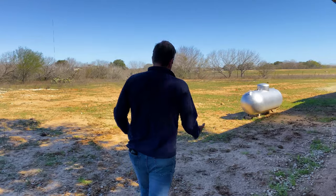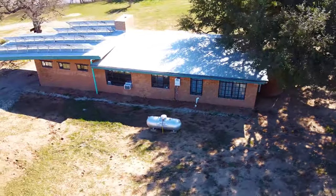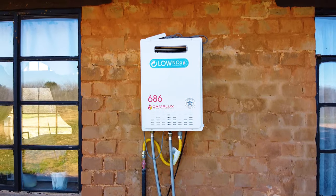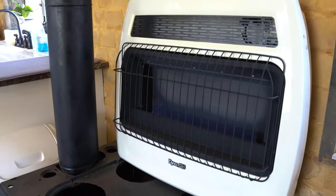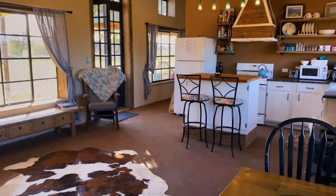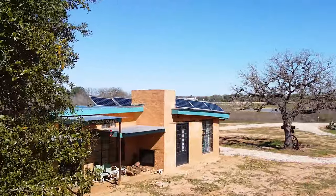This is our 250-gallon propane tank that lasts us almost a year. It feeds our propane oven and stovetop, fuels this tankless water heater — which is extremely energy-efficient because it's on demand — giving us hot water for the bathroom and kitchen. It also fuels a propane heater, which is extremely energy-efficient given the already efficient nature of these walls. We rarely have to use it, and just this one heater sitting in the middle of the house heats the entire place.